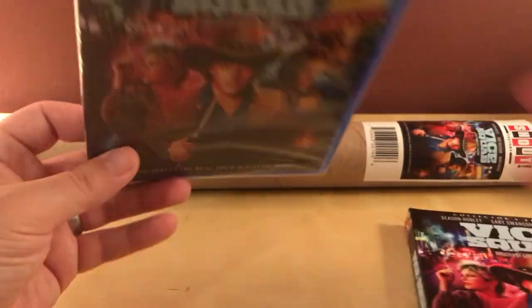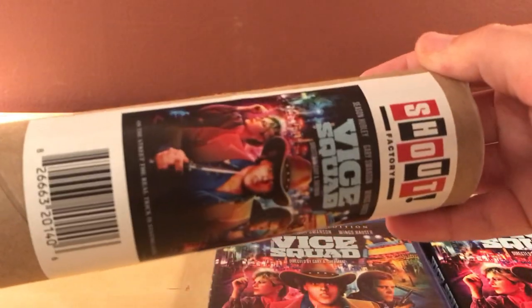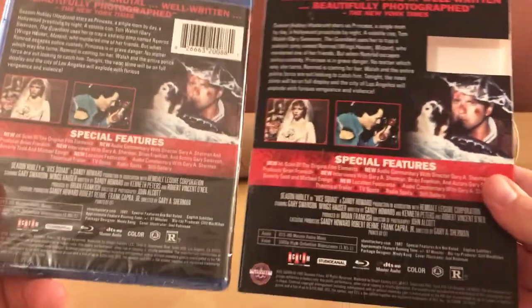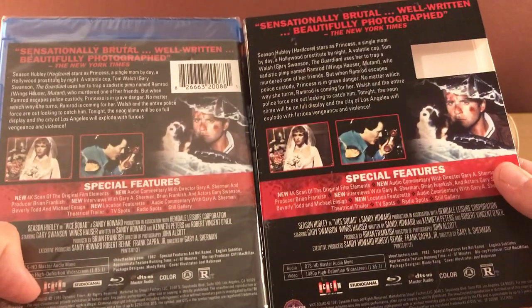Oh, this is packaged two. I got the poster too. I don't know if I should take this out or not. It's the same image, I guess. So yeah, here's the slipcover and the case by itself — looks like it's exactly the same, actually.